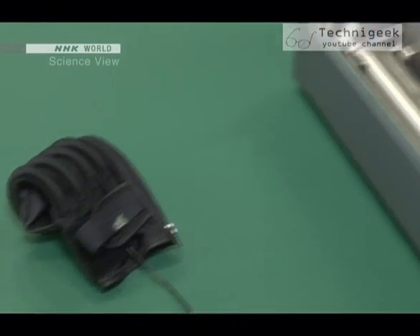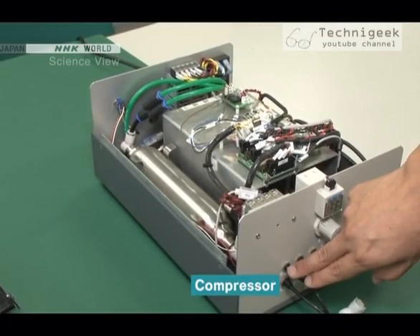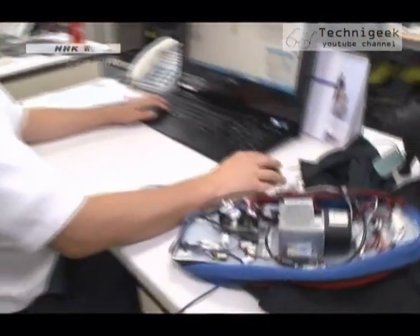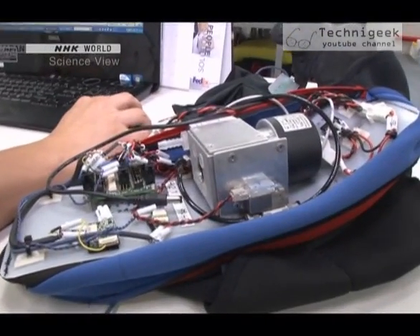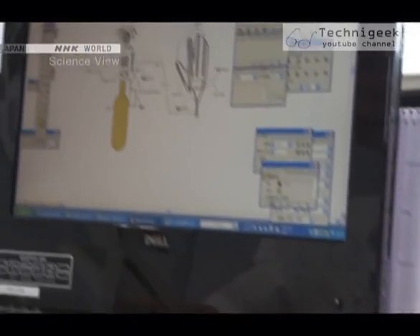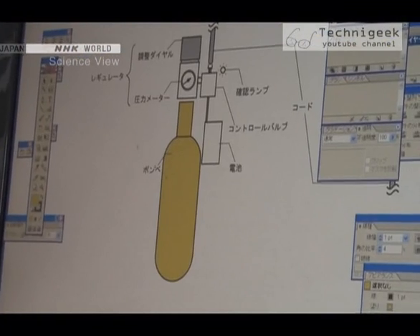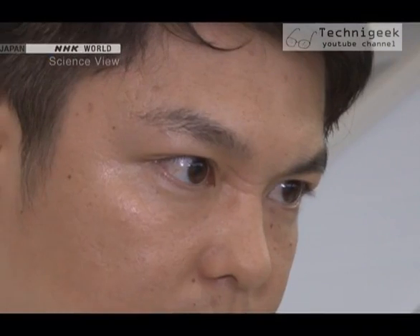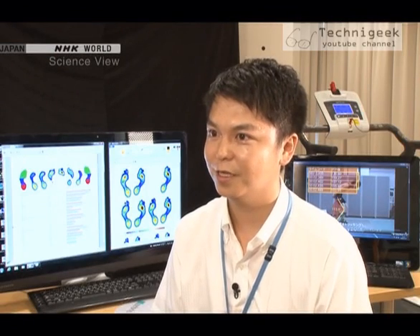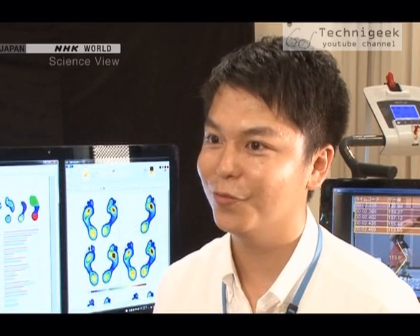The compressor that sent air to the artificial muscle was too bulky to be worn. He immediately worked on reducing the compressor's weight, but it had its limits. He then tried to reduce the weight by replacing the compressor with a compressed air cylinder. However, the amount of air in it was only enough for a few times. I tried making different prototypes and searched for a new solution. I believed there was a way.